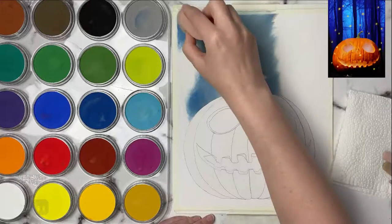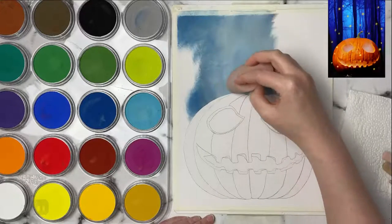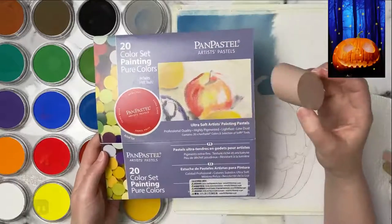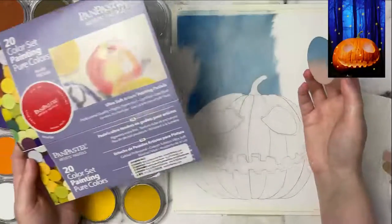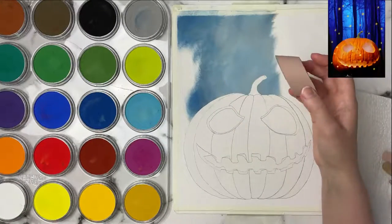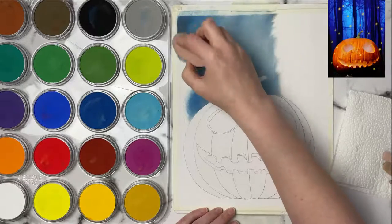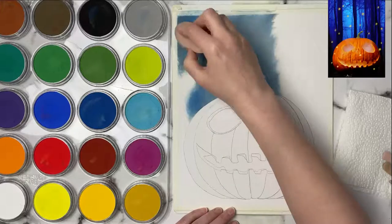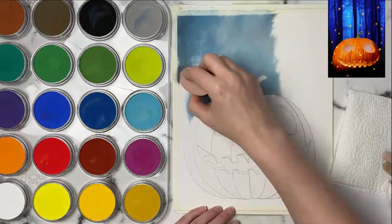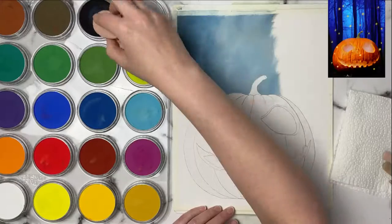I absolutely love my pan pastels and definitely need to use them more - they're so easy to use and versatile. All I have is the 20-color pure set and honestly this is really all you need; you can make any colors. I use white to tint it for a lighter version and black to darken it for a darker version. So instead of having to buy the whole set, you really don't need that much. These are also cleaner than pastel sticks - I don't like getting my hands that dirty.